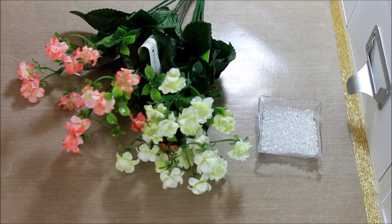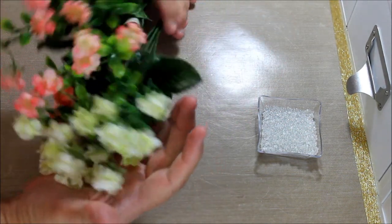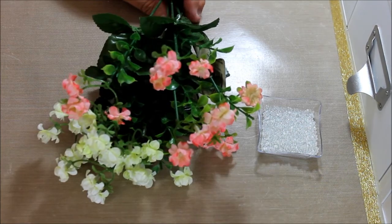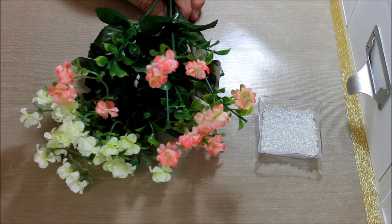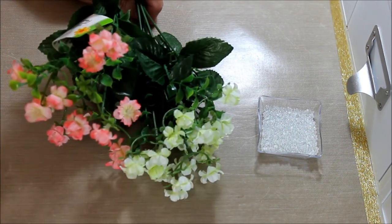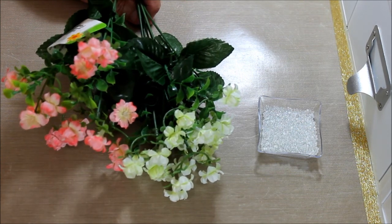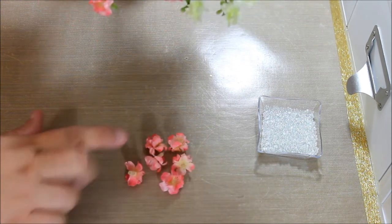Hello everyone, this is Donna and today I want to share with you something that I've been doing with the flowers that you find in the dollar store. Let's check out an idea I have with these and you'll decide if you like them or not. You'll see a couple of projects coming up where I've already used them and I really like them. For the sake of time, I've already pulled some off and they're here.